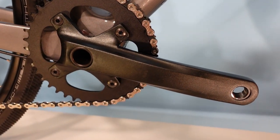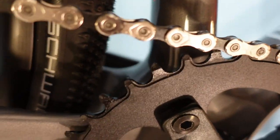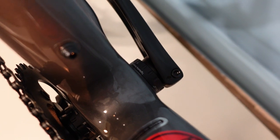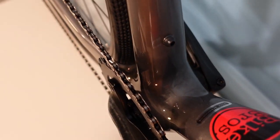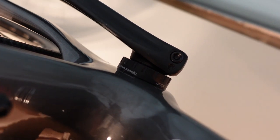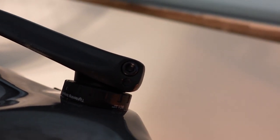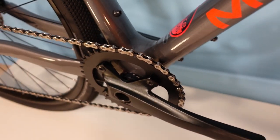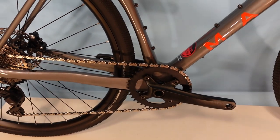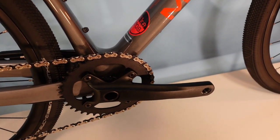The cranks are a no-name, simple forged alloy unit with a four-bolt spider and a no-name 40-tooth narrow-wide chainring. The bottom bracket is a threaded external BB — for home mechanics that's a nice thing, because it means you're not punching out bearings and needing a press to install press-fit bearings. These are pinch-bolt style cranks, and in this price range, the main trade-off is that they're a tad heavier than higher-quality options, which likely contributes to the bike being slightly heavier than the next model up.